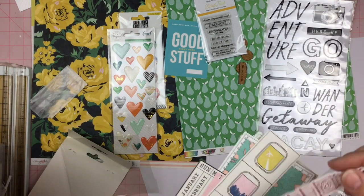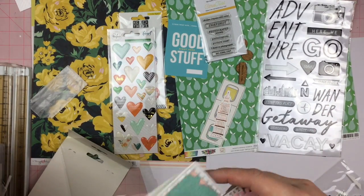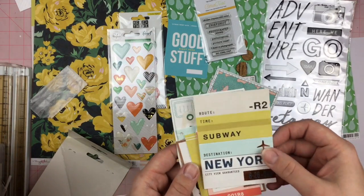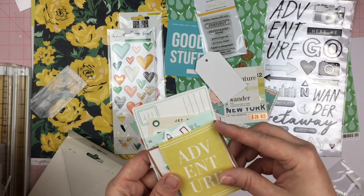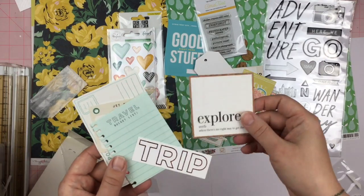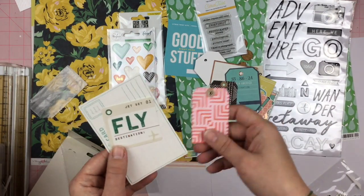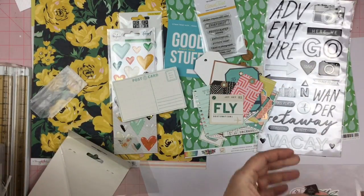In the bigger ephemera we have airplane windows, Big Ben, plans, a calendar, a map, subway ticket, some words, palm trees, Statue of Liberty, a trip bucket list, some tags, a postcard.